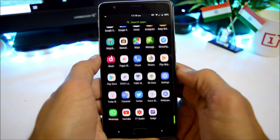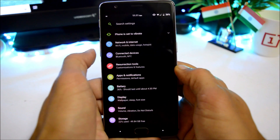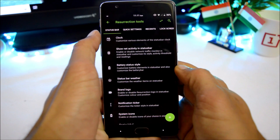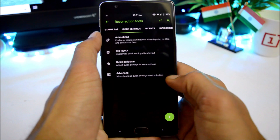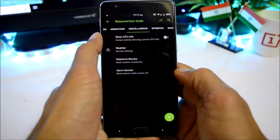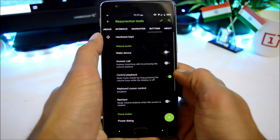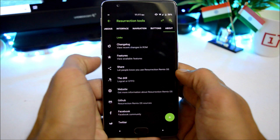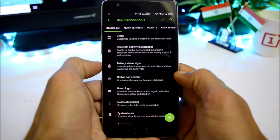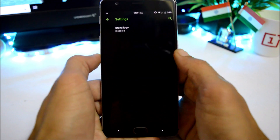Let's take a look at the features and customization options. Inside the settings, network and internet is working fine with no Bluetooth issues. Inside Resurrection Tool, you have lots of customizations related to status bar, quick settings, recents, lock screen, animation, miscellaneous, interface, and navigation buttons. Under status bar, you can customize the clock, change battery status style, enable weather, and enable a brand logo.